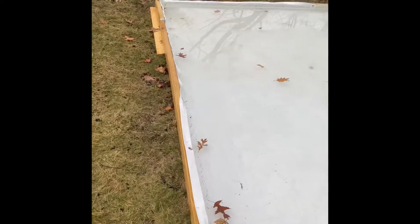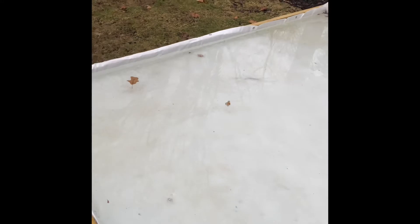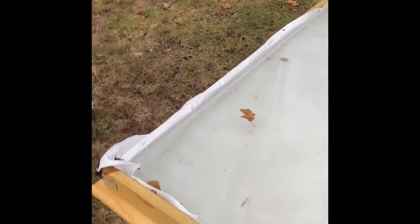Here's our rink. I can't remember if it's 18 by 9 or 20 by 10, something close to that. It's in a different spot this year and we're using some of the same boards that we used last year.